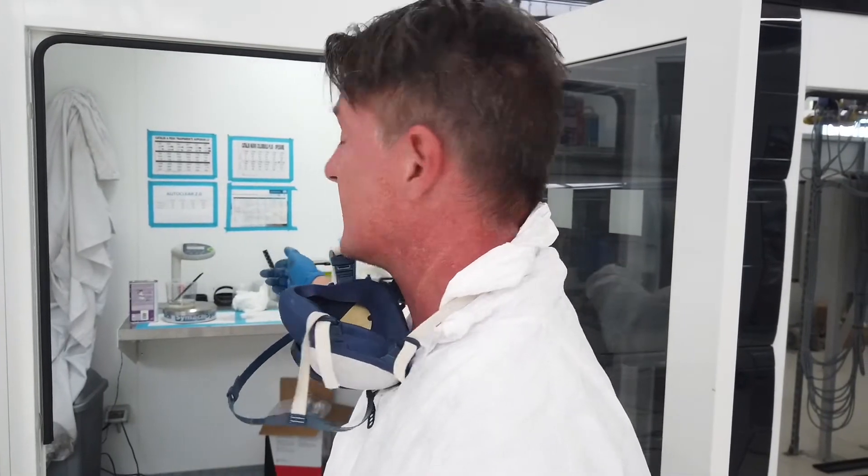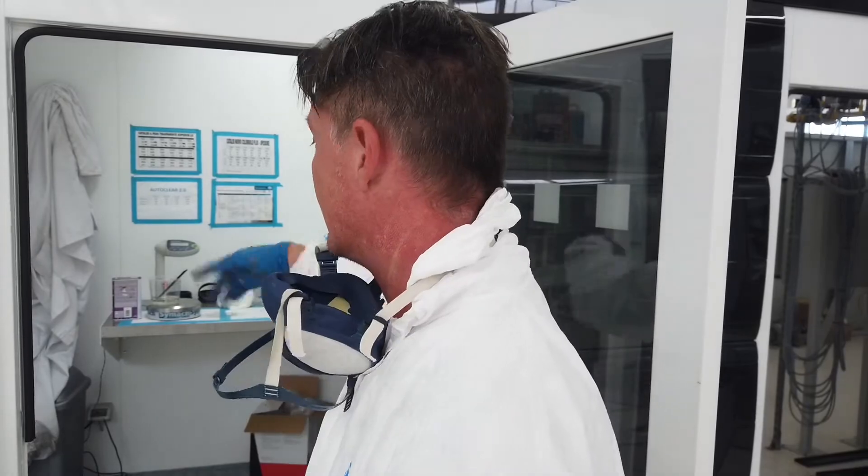In that way you can prevent drops from falling on the mixing table, so you can keep your working space clean.